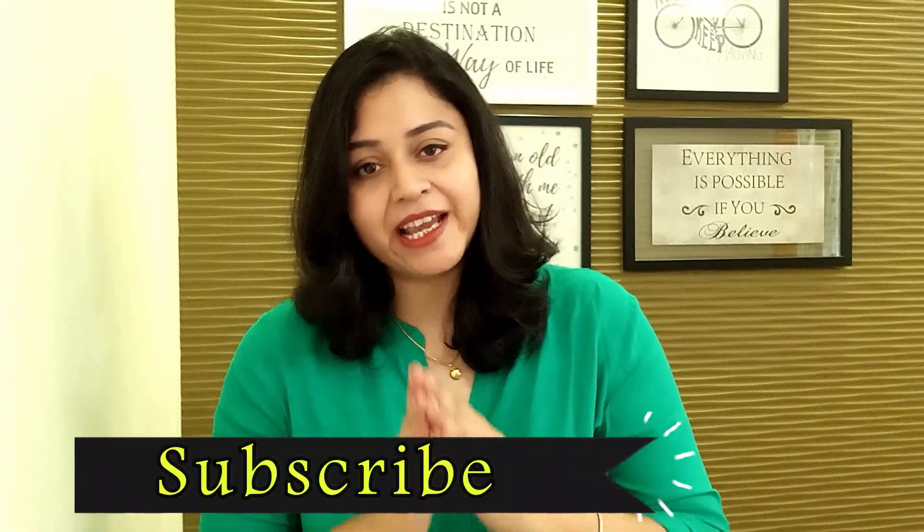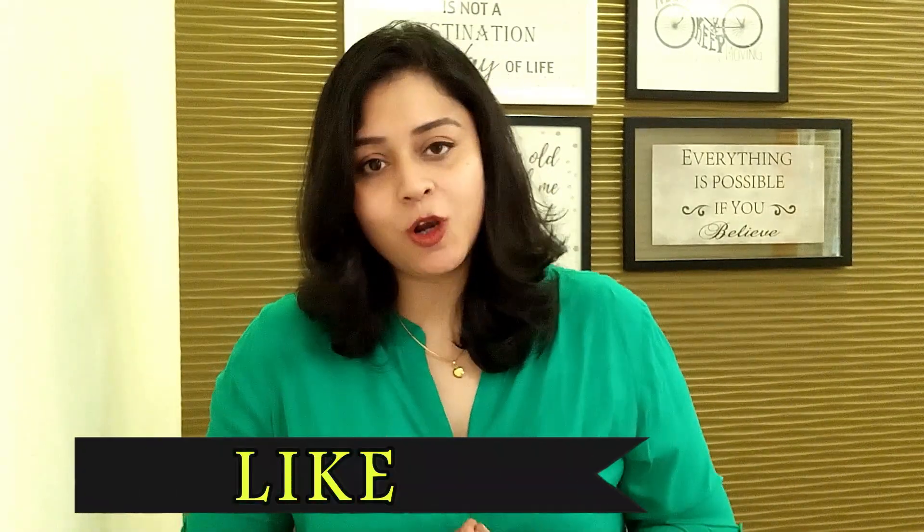Before we begin, if you haven't done so yet, kindly subscribe, like, share, and comment, and choose all notifications for the latest updates. So let's get started!